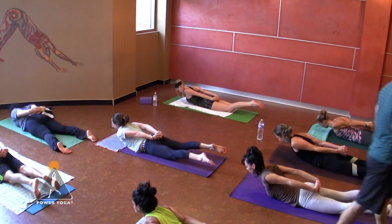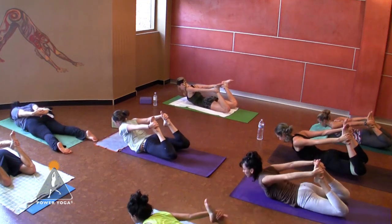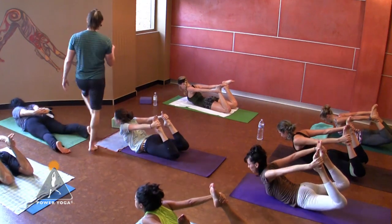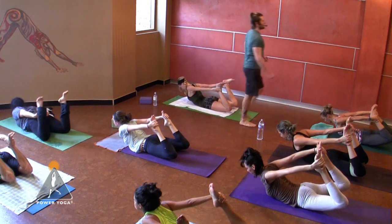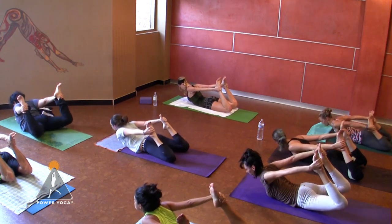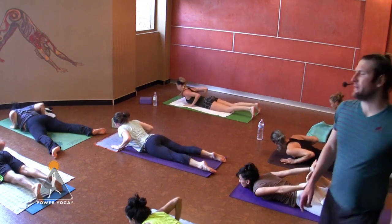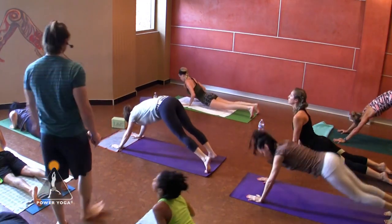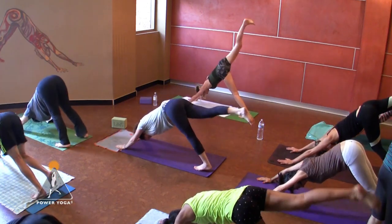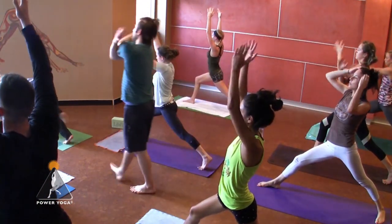If you want to turn it into something bigger, we call it bow pose — bend the knees, reach back with the hands, grab the outer ankles or feet. It's not a better pose, just different. Press the feet into the hands, peel your chest open. Try to keep the knees about hip-width apart — maybe lift the knees a little bit higher. Give it one more inhale, full expression, open heart, then release everything down. Bring your thumbs by your upper ribs — choose cobra, upward facing dog, or just press up to plank. Meet in downward facing dog. Lift your right leg up, inhale, and step it all the way through as you exhale. Come up to crescent for a moment, and take what's called eagle arms.